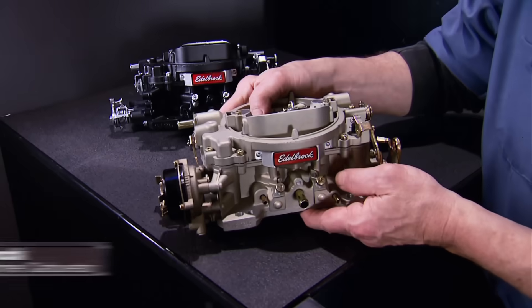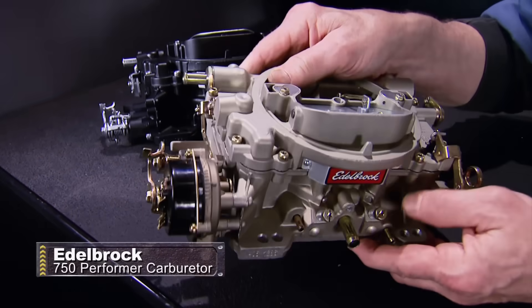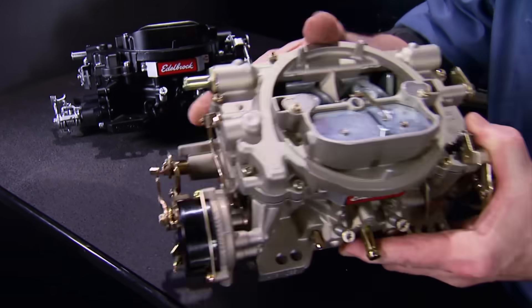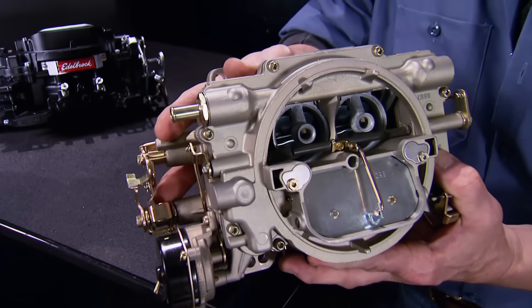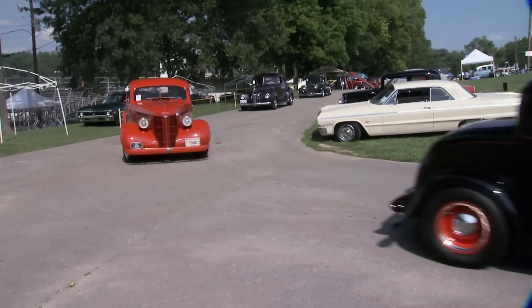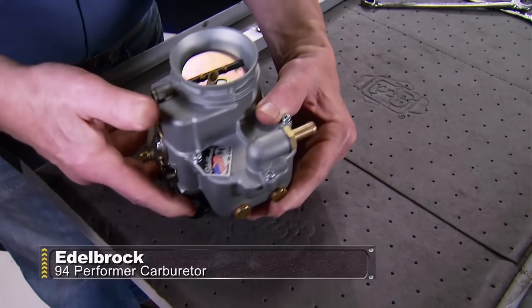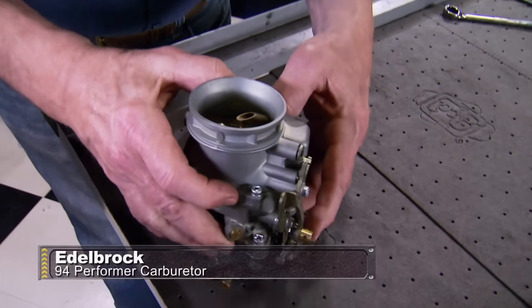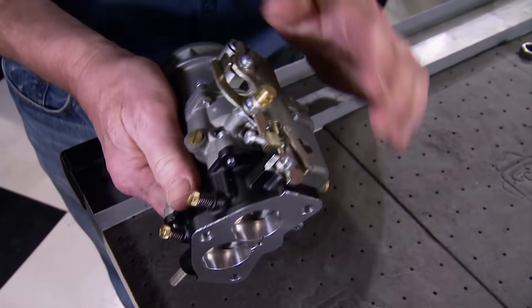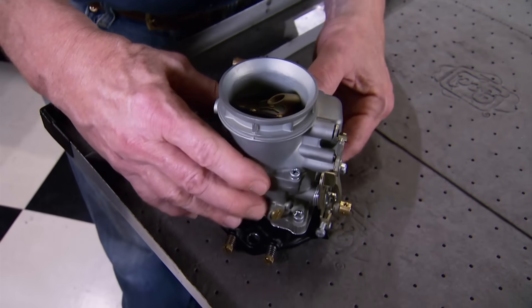If you want your big or small block to be a real performer, here's the carb you should mount on it: Edelbrock's Performer Series 750 CFM square-flange with manual choke. Finishes available are vintage satin or new black powder coat. Both feature timed and full vacuum ports for ignition advance, single-inlet fuel lines, and they work well with Performer RPM, RPM Air Gap, Torquer, or Torque intake manifolds. Price is $285 for the satin finish, about $430 for the black powder coat. For a true vintage look with dyno-proven performance, the Edelbrock 94 carb is the classic choice — made in the USA, perfect for numbers-matching hot rods, with die-cast bodies, air horns, a three-bolt aluminum base, and an extended shaft for dual or three-carb combos, all for about $350.